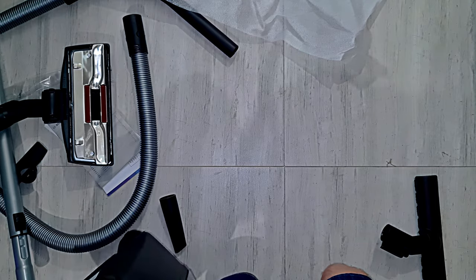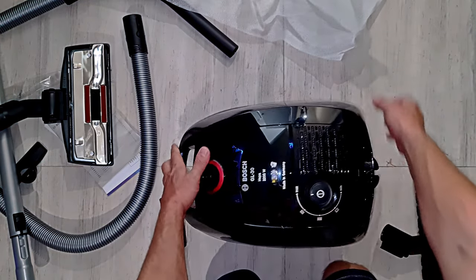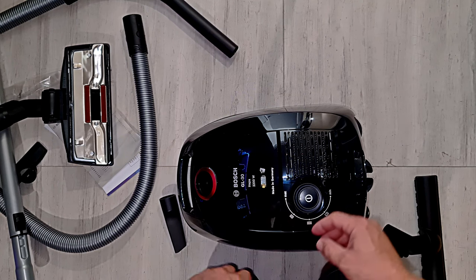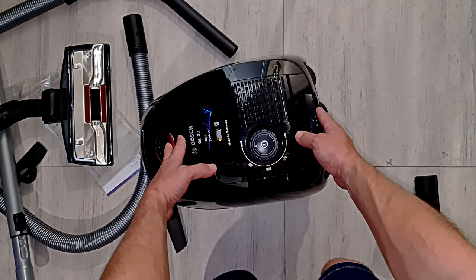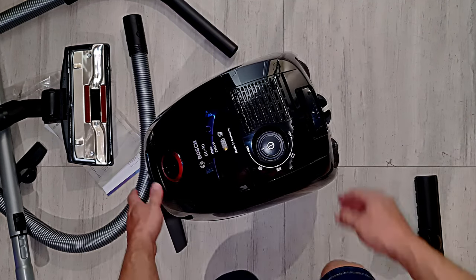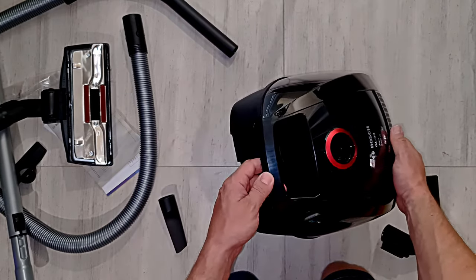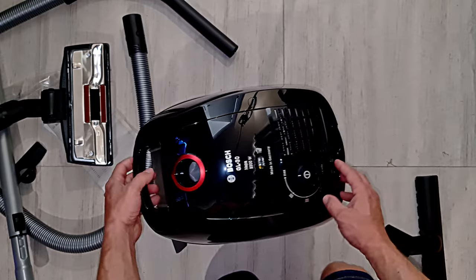Because not much is probably made in Germany anymore. Let's clean up this pigsty. Shiny. Look - it's really nice construction.